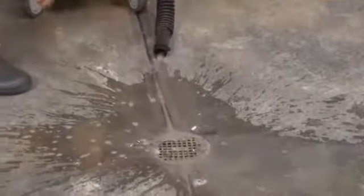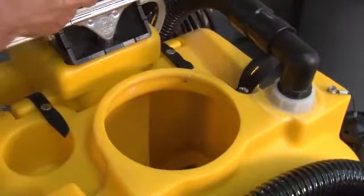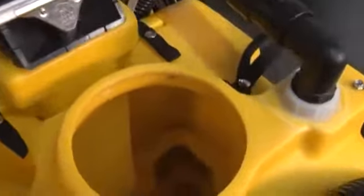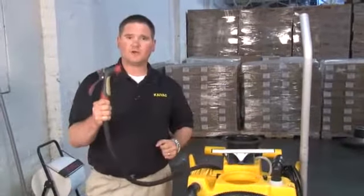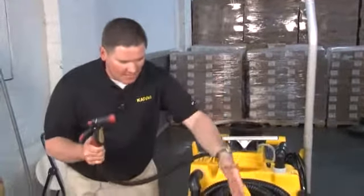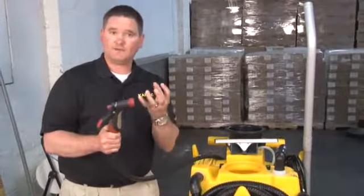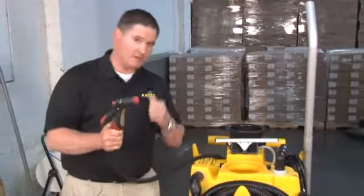Once we've lowered our dump hose to the floor, we're going to lift our lid off the top and gain access to the inside of our dirty tank. To clean out the vacuum recovery tank, we're simply going to use a garden hose, spray out the dirt and soil, and allow it to flow out of the dump hose and down the drain until we're clean. At this point, we also want to clean off our float shut-off.